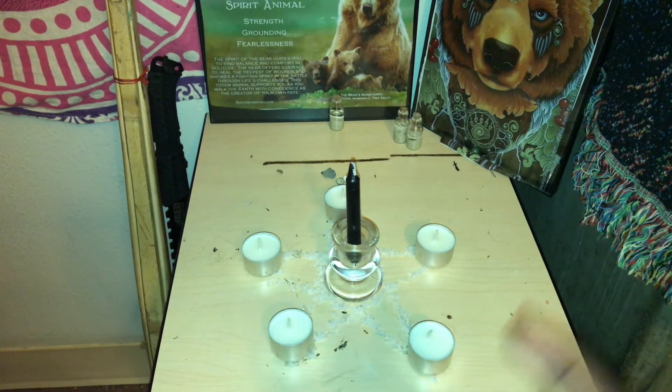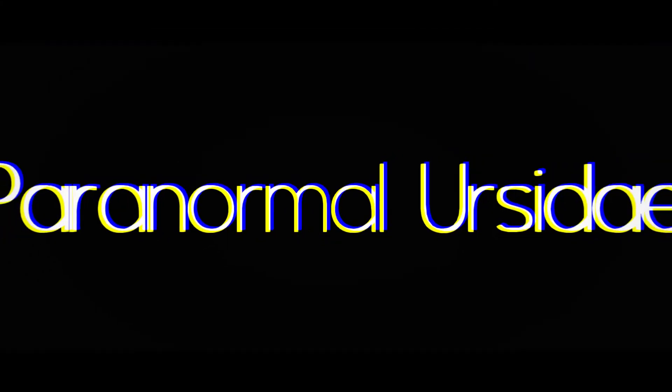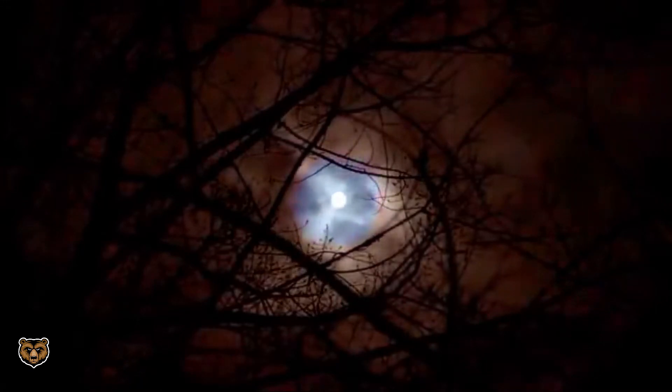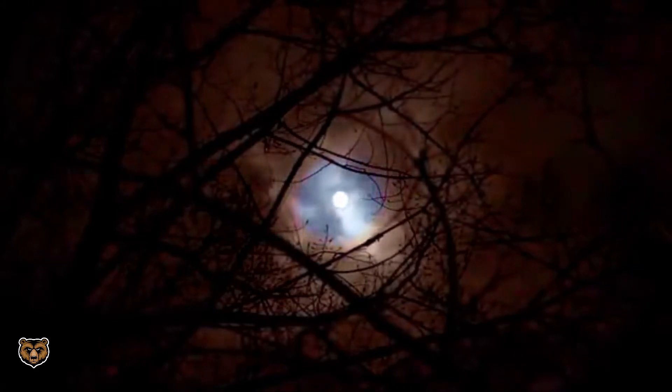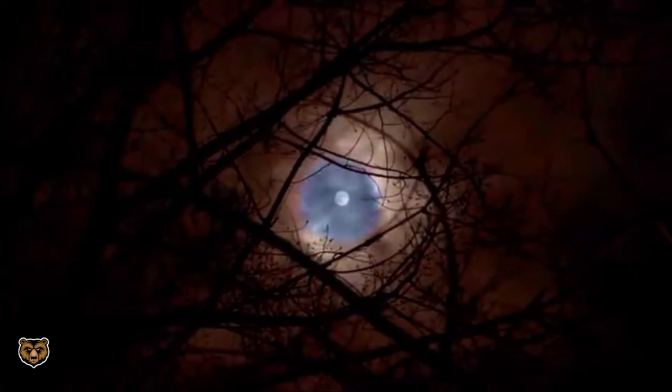Now in this video, I am going to go over how to do a banishing spell. Hey, this is Paranormal Ursa Day and welcome to my video. I will be showing you guys how to do a banishing spell. Before we get into the video, I just want to make a side note that I forgot to press record when I was setting up my pentagram, my star.